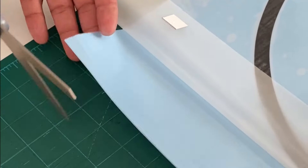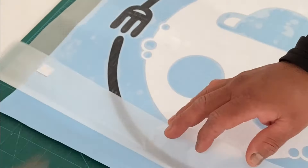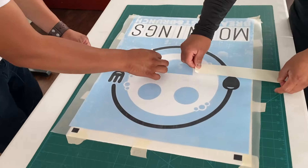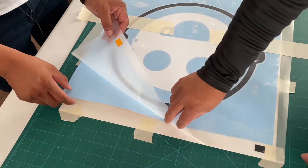Now we expose the registrations and secure the third color to the table. We also put two pieces of tape in the center and work on one side and then the other side.